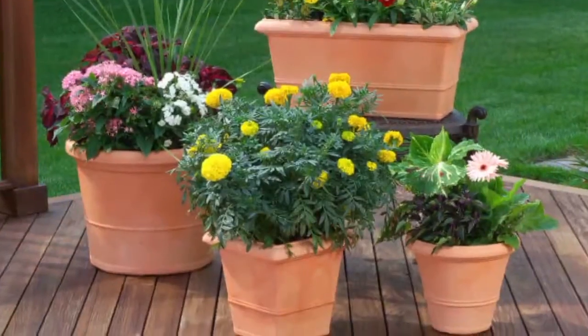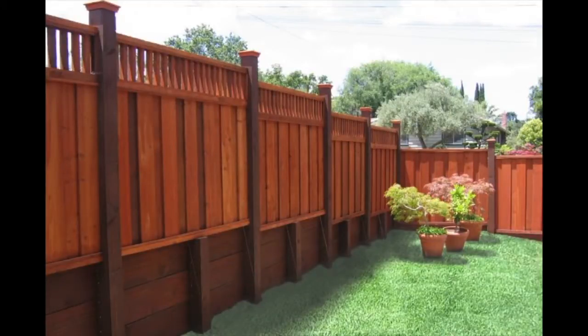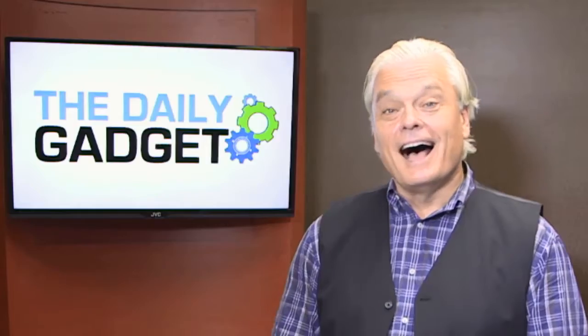You have beautiful potted flowers, and they're all on the patio ground where you really can't see them. And you have that fence that is plain and empty. Hi, I'm Acosta Solutionist with the perfect solution, the Flower Pot Perfect Hook.